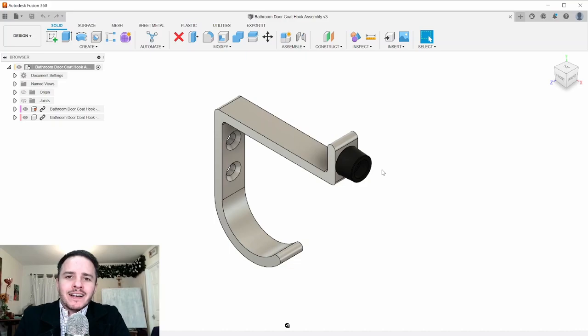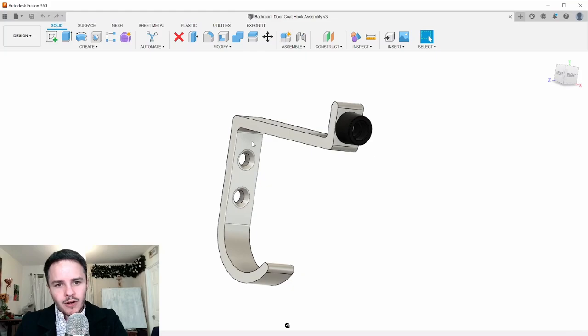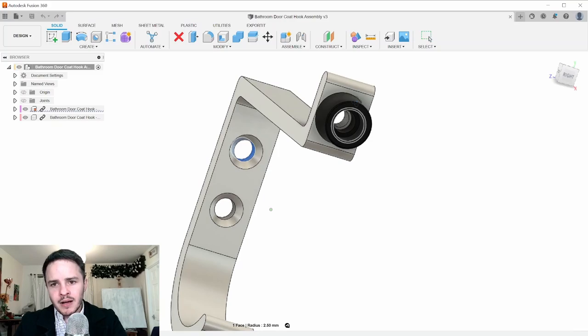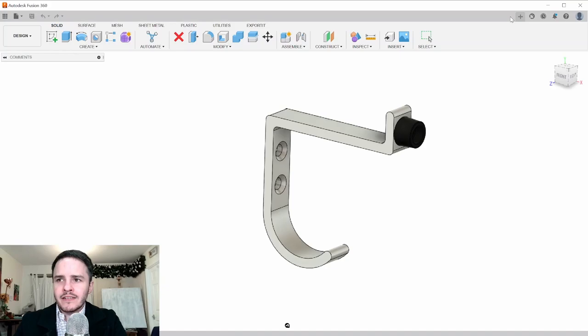In this video we're going to look at modeling this design in Fusion 360. We're going to take a bottom-up approach, designing each component individually before placing them into an assembly. Here we have the completed model — we've got two components: the aluminium body with countersunk holes for screwing into the door, and a separate rubber body fastened on with a screw thread.